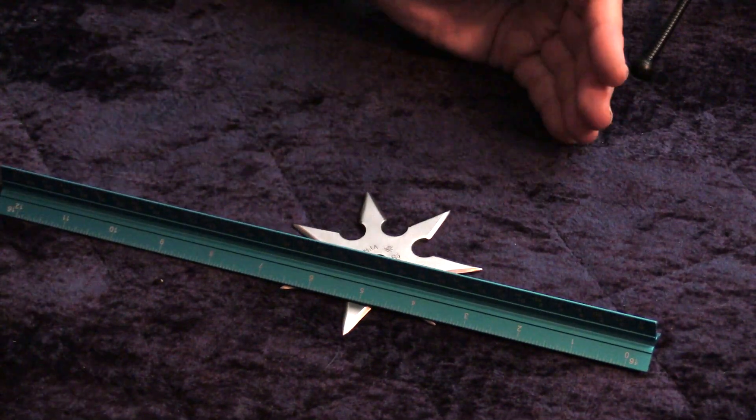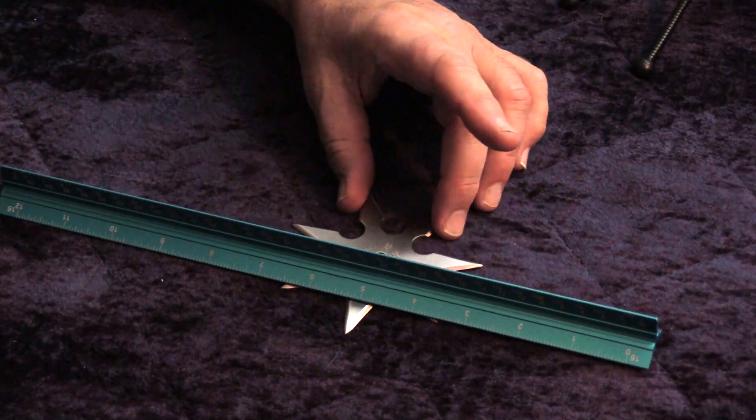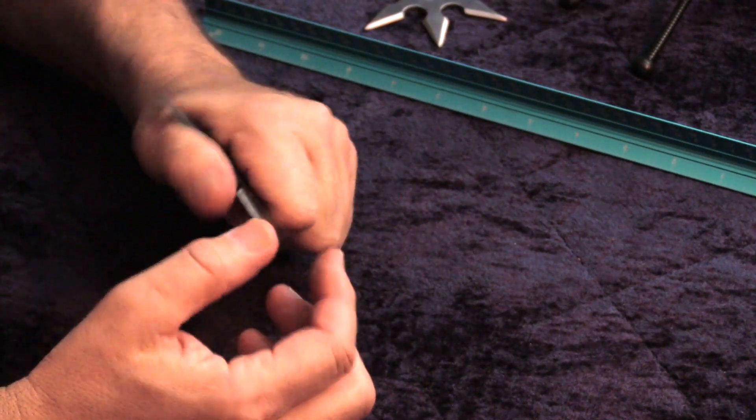You're moving, they're moving, you're throwing, it's spinning. The odds of actually hitting someone directly with a point are slim. The three-pointed one obviously can go fairly deep, and theoretically it can be used as a knuckle knife, although if you're not wearing gloves, I wouldn't attempt it.